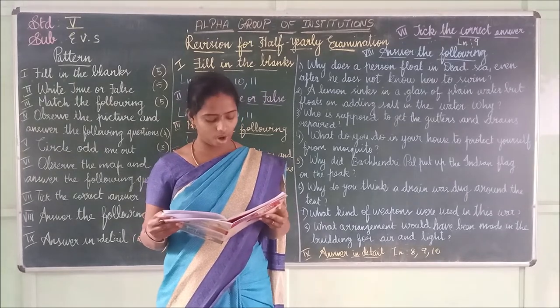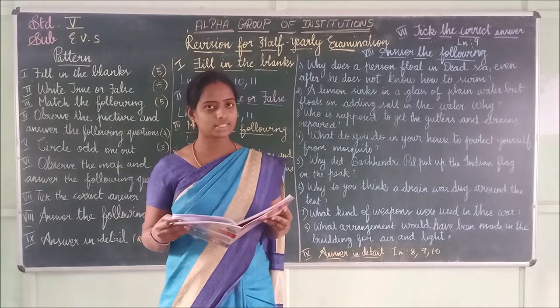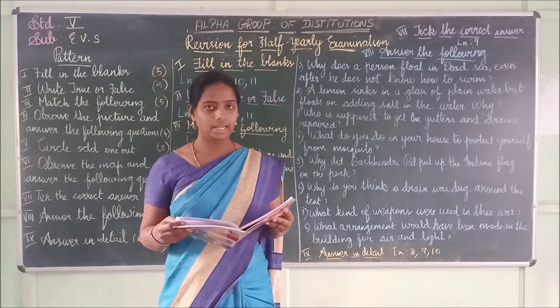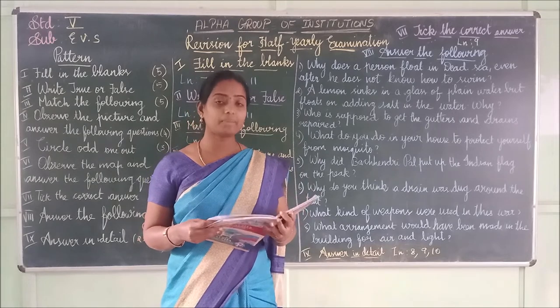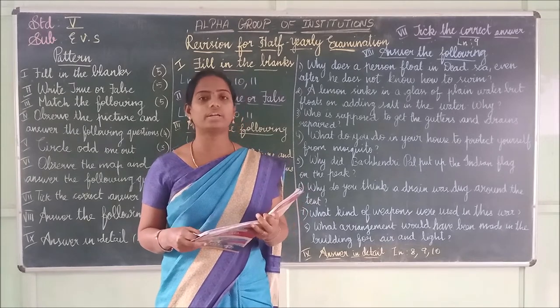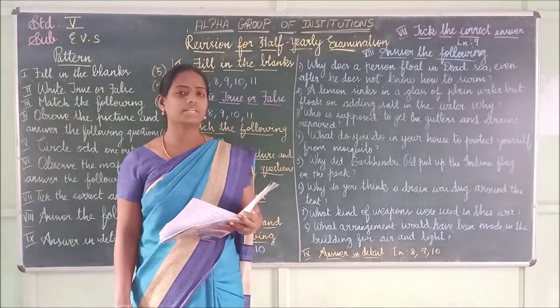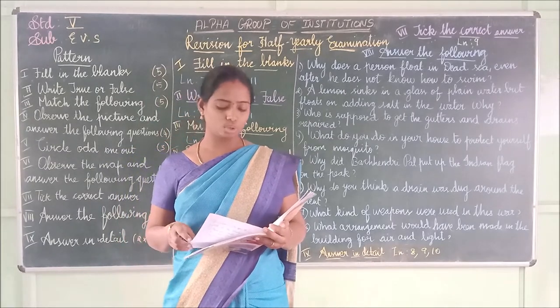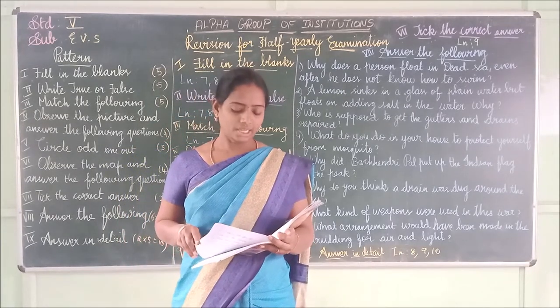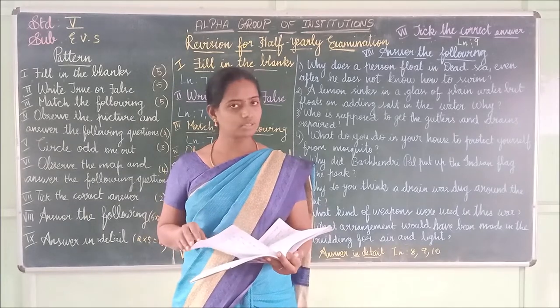Second one: The salt does not dissolve in water. It is false. Third one: The chalk powder completely dissolved in water. No, it is false. Fourth one: A piece of ice floated on water. It is true.